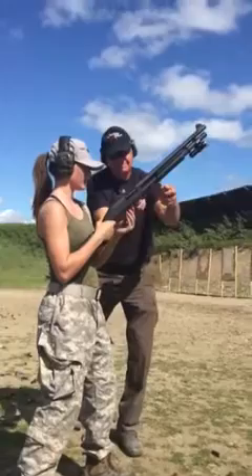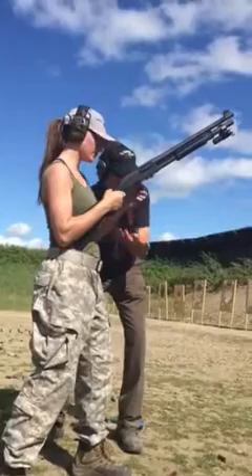Get a couple shots. More buckshot. More buckshot. Yeah, feel it more too. I think he's taking pictures.